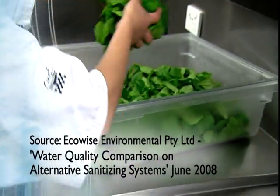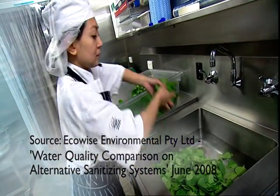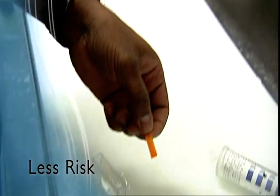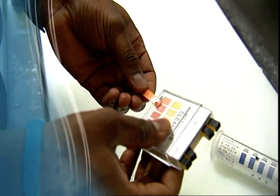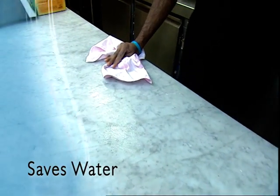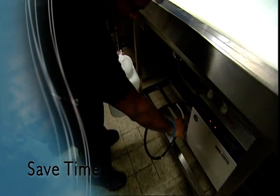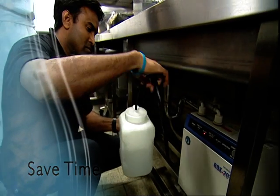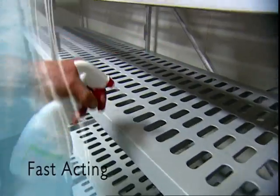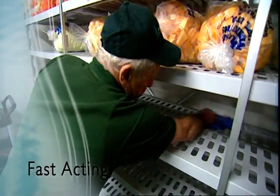Rocks Water is also safer for the environment because there are no suds or chemicals flushing down the drain. Because both the acidic and alkaline solutions are very dilute, disposal presents no environmental problems. There's less risk of human error because a daily pH test replaces the need to mix and dilute dangerous chemicals. No need to rinse after sanitising can lead to significant water savings. Save time too with one new system on tap, often replacing an existing array of chemicals. Rocks Water is fast-acting — less contact time means faster sterilisation, delivering further time and cost savings.